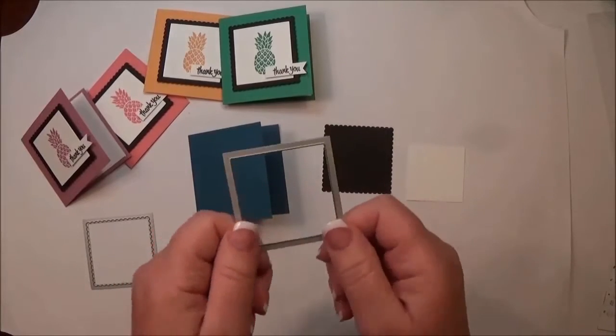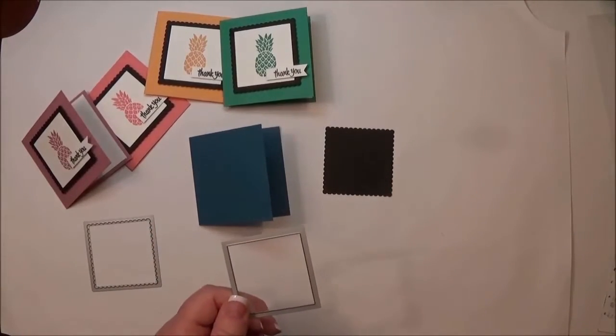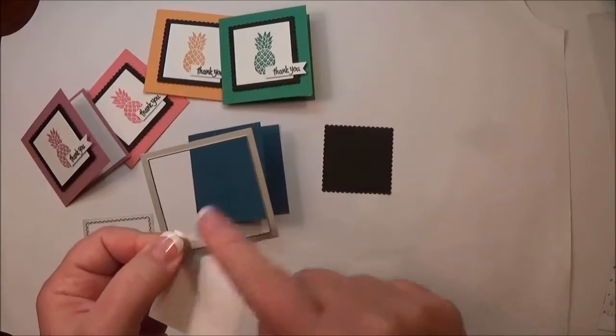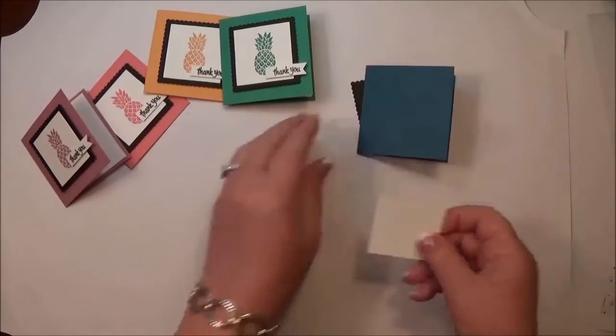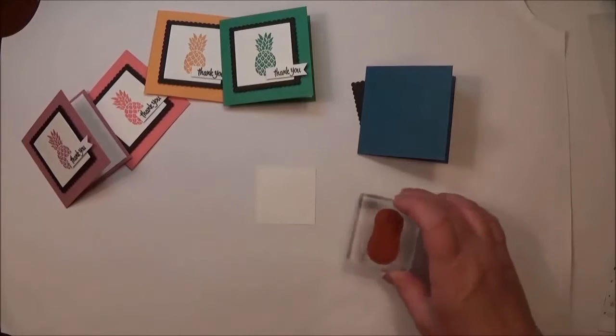For the stamped image, I used a little piece of Whisper White cardstock that measures two-and-a-quarter by two-and-a-quarter inches. I used just the plain square framelet — not the scalloped edge — with my Big Shot and magnetic platform.